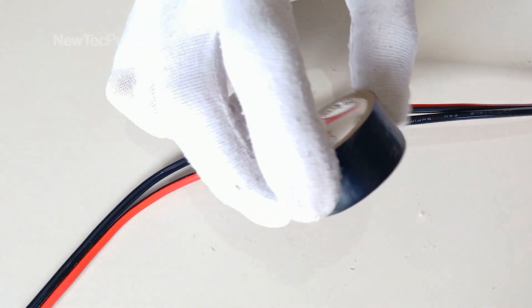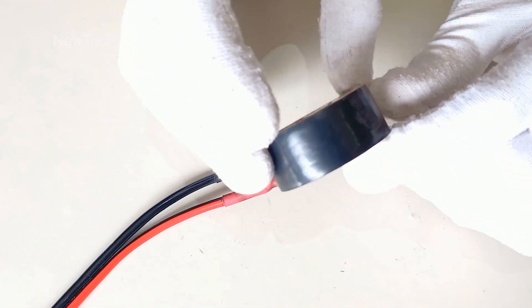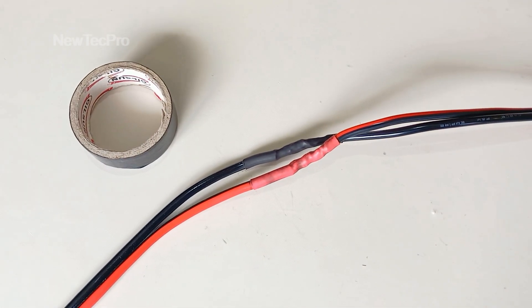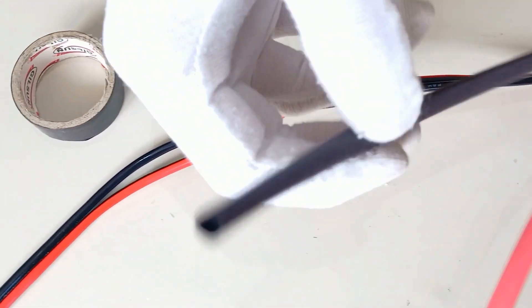Okay, my friends, you can also use electrical tape, but this is not the best option. I suggest to use a heat shrink tube, which is a better and safer option.